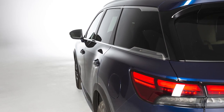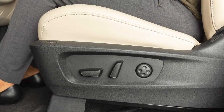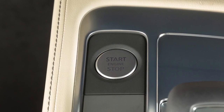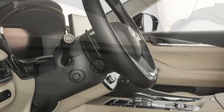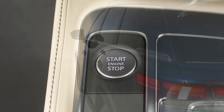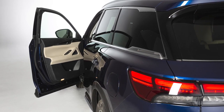Your vehicle is also equipped with the entry-exit function. This feature automatically moves the driver's seat back and the steering wheel up when the driver's door is opened with the ignition switch off. With the shift lever in the park position, the driver's seat and steering wheel will return to their previous positions when the ignition switch is in the on position. The entry-exit function can be adjusted or cancelled by performing the following.